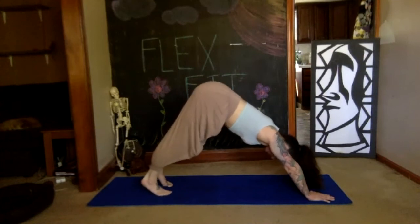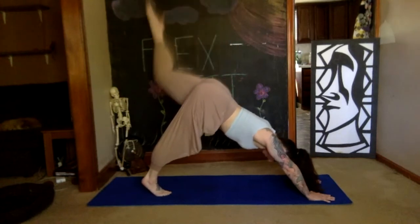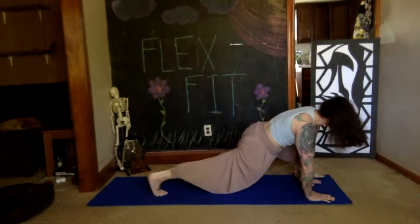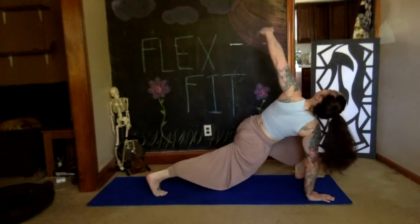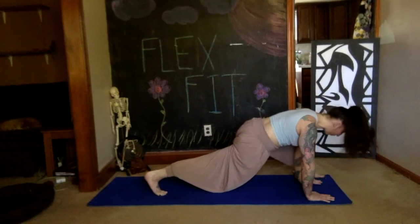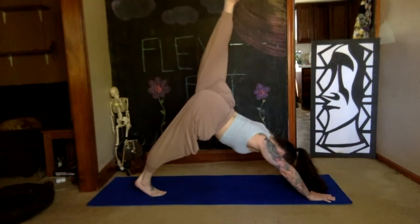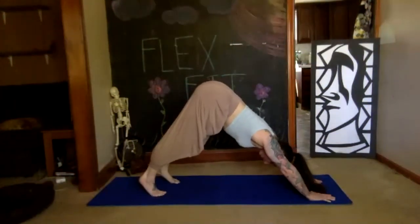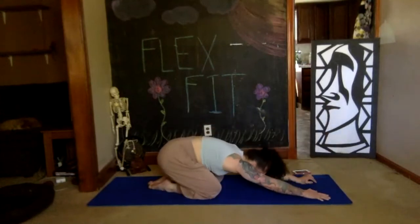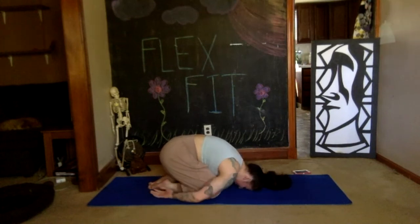Left leg's turn: float it up, stretch it up, inhale it higher, exhale bring the knee into the nose, step the foot outside of that left hand, set it down, bend your knees, squeeze your right butt down into the floor, lift the left arm up to the sky — twist, inhale. Exhale, float that hand down. Left leg shoots back up to the sky — inhale, exhale, float that leg down. Set the knees to the floor, child's pose. You can keep your arms outstretched or down by your side. Take two deep breaths.